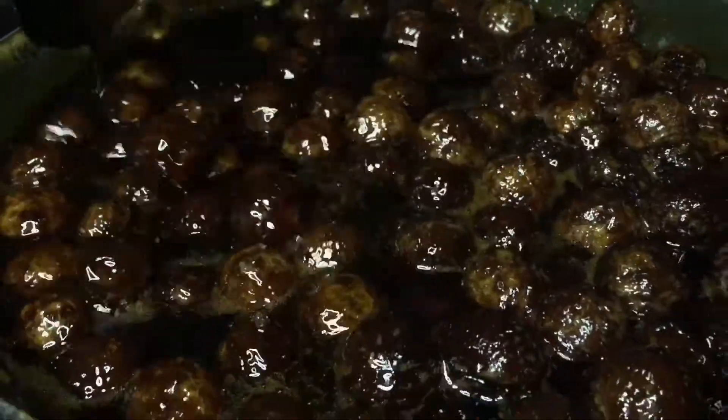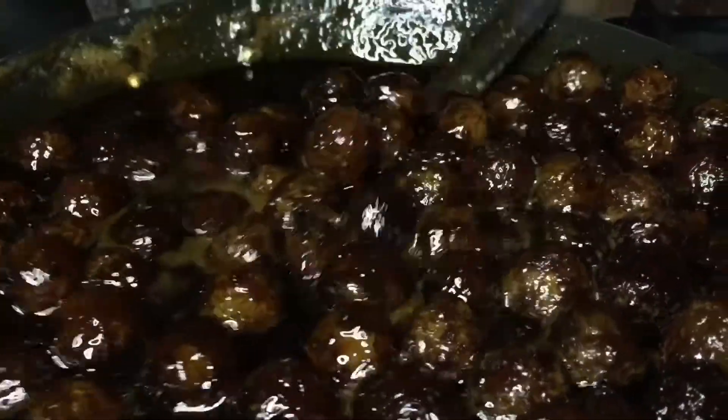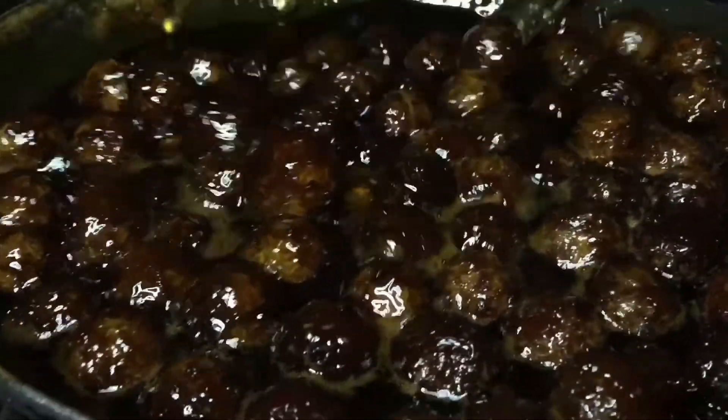Today we will set it to be a glass jar. We will be putting it for 10 minutes, and we will put it for 10 minutes.